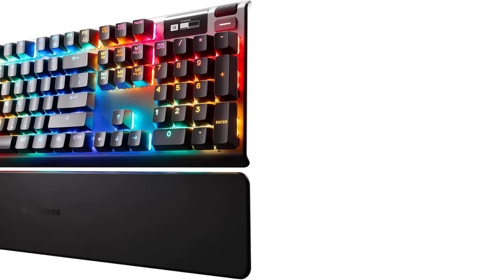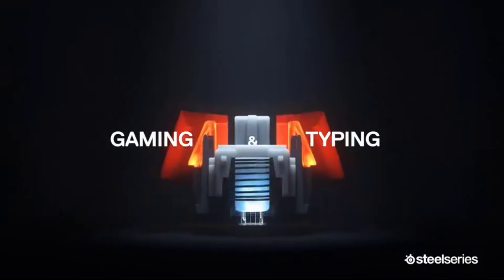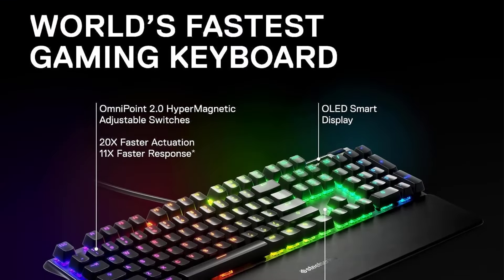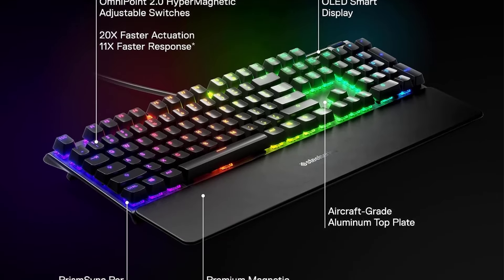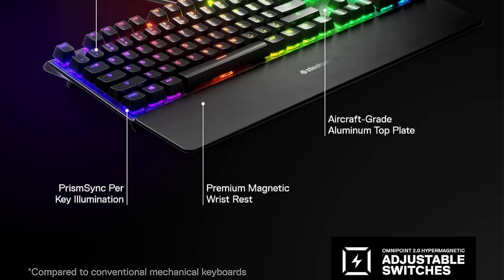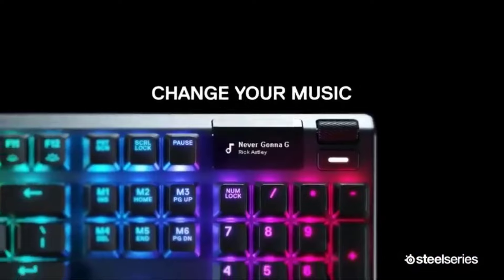Number two: SteelSeries Apex Pro. If you're a mechanical keyboard lover looking for the best pick for gaming, look no further than the SteelSeries Apex Pro. This keyboard's switches use magnets to register key presses rather than a fixed physical mechanism. This technology lets you precisely adjust every key's actuation and reset points, effectively adjusting how sensitive each key press is in practice.